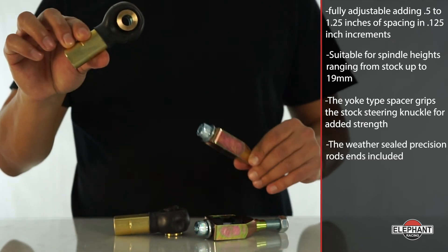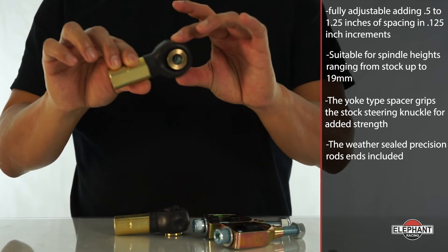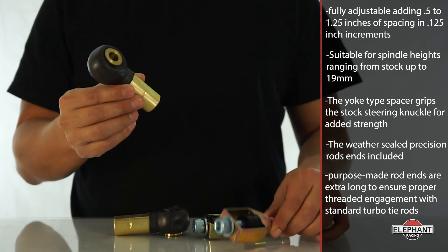The weather-sealed precision rod ends included work with regular turbo tie rods, and optional boots seal out dirt and water for extended product life. Our purpose-made rod ends are extra long to ensure proper threaded engagement with standard turbo tie rods.